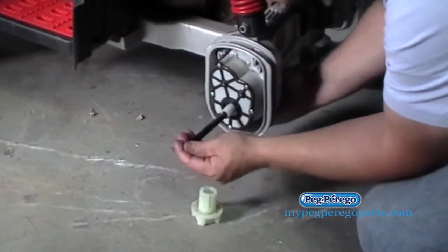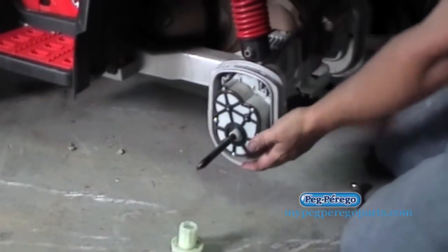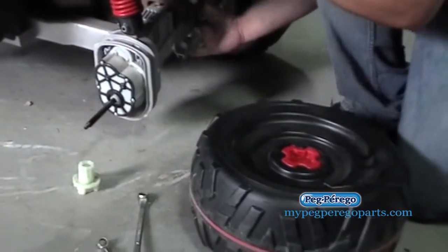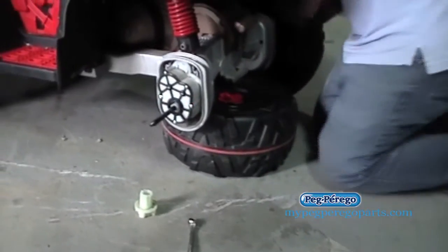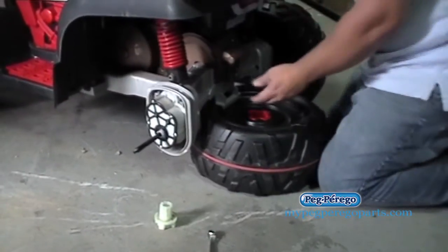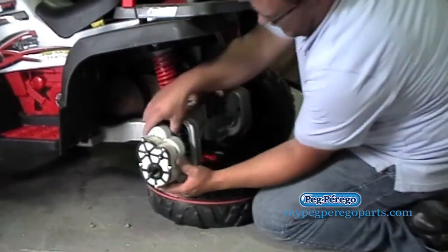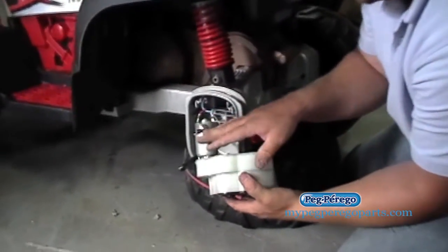From here, we're going to back off this axle a little bit on the other side — sometimes it's kind of tight. One thing I like to do is prop up the vehicle with the tire; it's kind of a little trick that gives you a little bit of support. There we go. So we were able to expose the motor and gearbox.